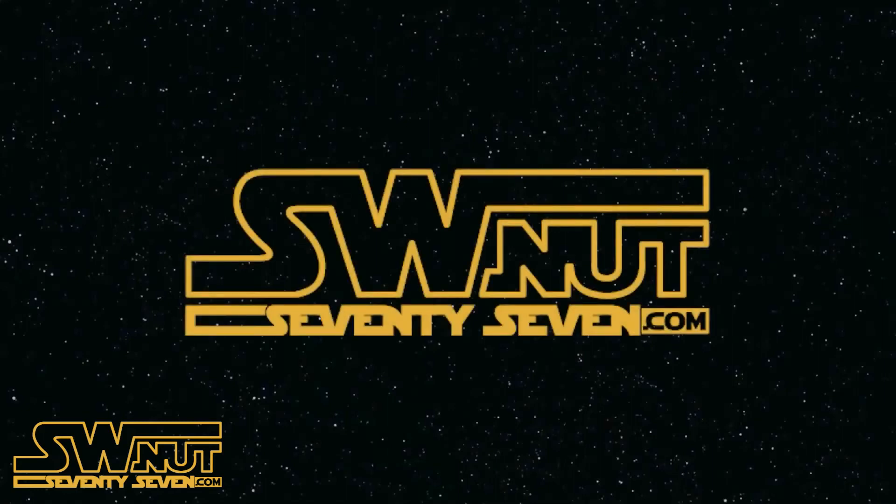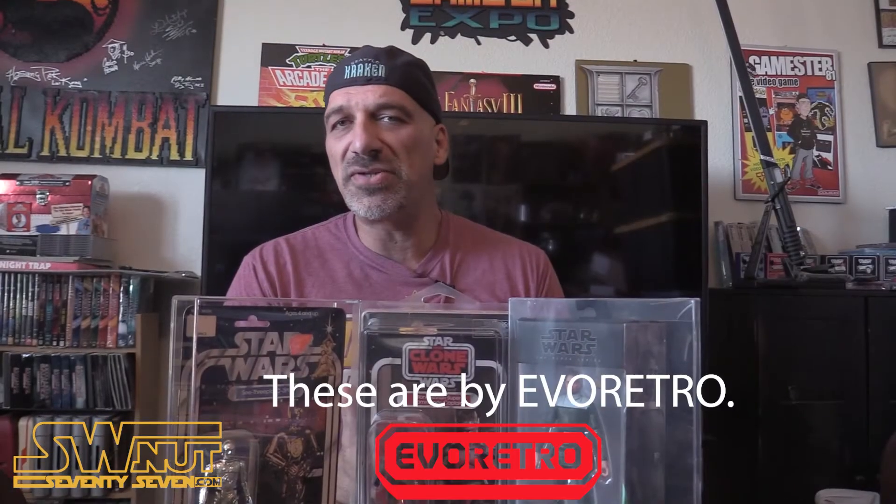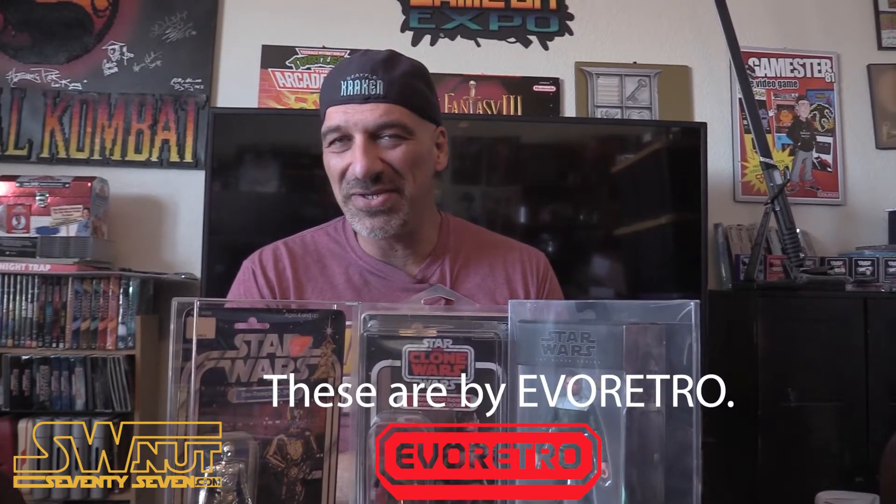Greetings, this is Captain Rex, and you're watching Star Wars Nut 77, home of the Star Wars memorabilia reviews. What's up Star Wars fans? How you doing? Welcome to my Star Wars channel.